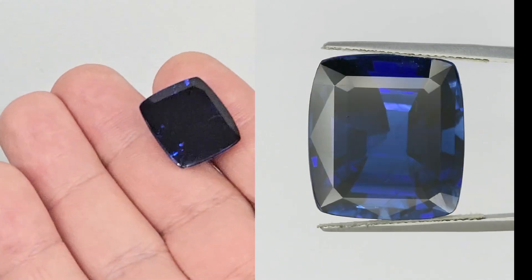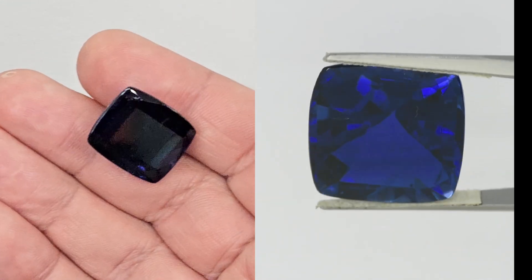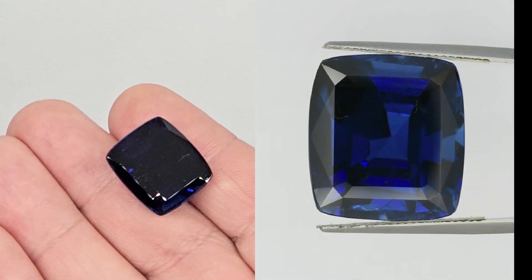Hey everyone! Here I show you the recutting process of an important and very complicated stone. It is the most complex recut project I have done to date.